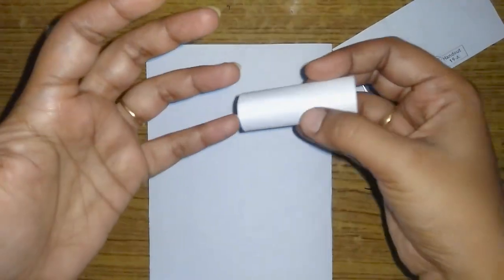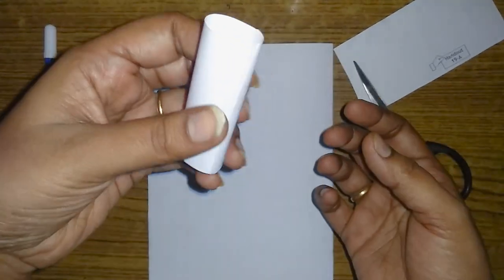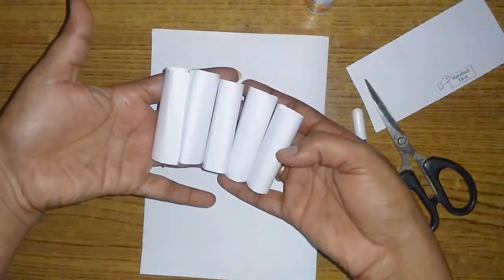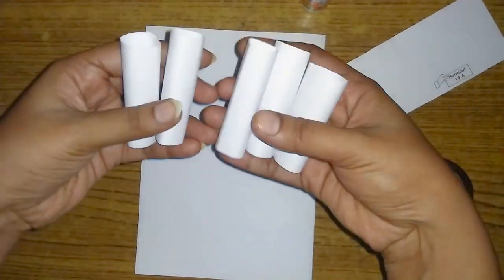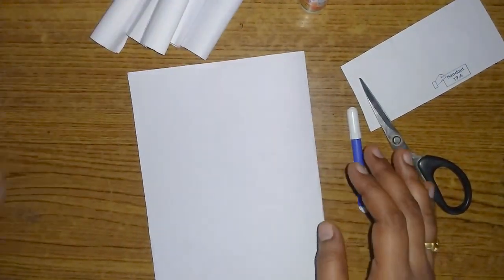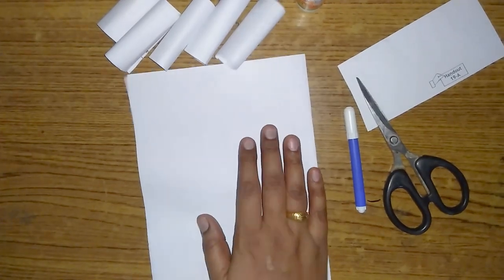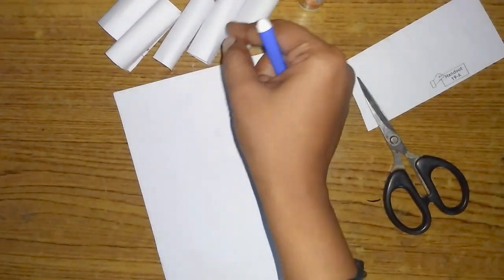We will cut 8 pieces. We will do 5 cylinders. It's easy because we have all the paper and pen. This is a gum stick.